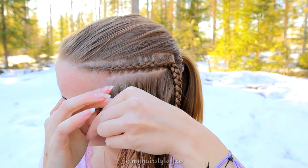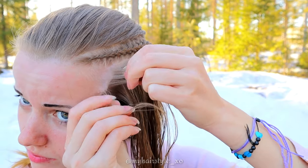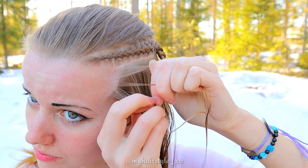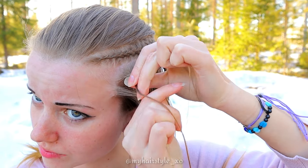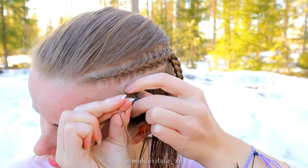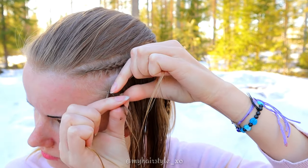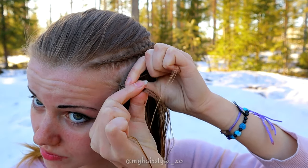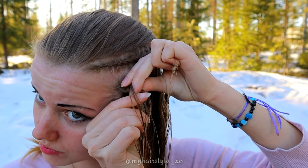Take a small piece of hair and separate it into three equal sections. Then start to braid a Dutch braid by bringing hair alternately under the middle one. After a few stitches, start to add hair to the braid from both sides. Notice that you hold the strands between your fingers — that's the best way to keep strands tight.